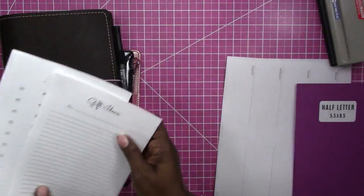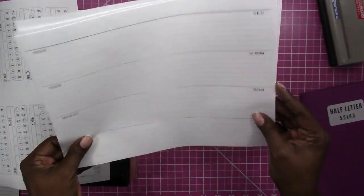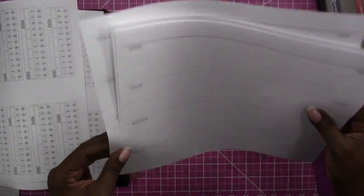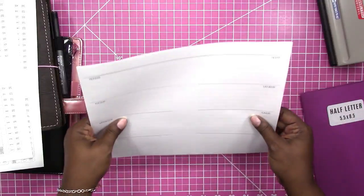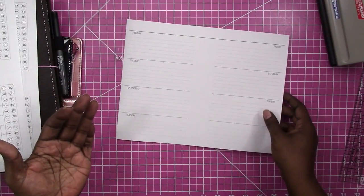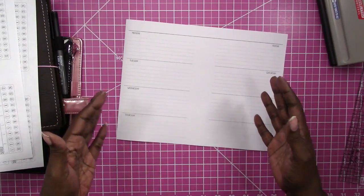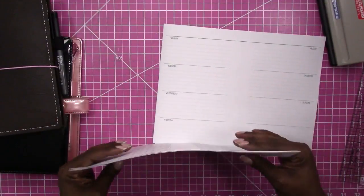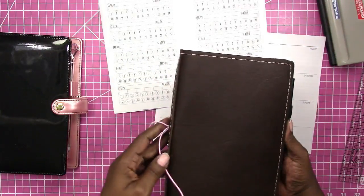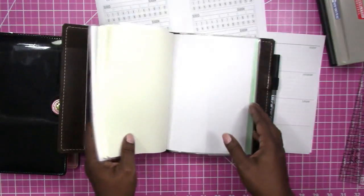I've already printed and cut these, but let's look at them. I printed these horizontal weekly two-page printable inserts front and back — very simple. There's a video on my channel that shows how to print these. The only thing you have to do is cut these in the middle or fold them in the middle, depending on what type of planning system or binding system you are using.